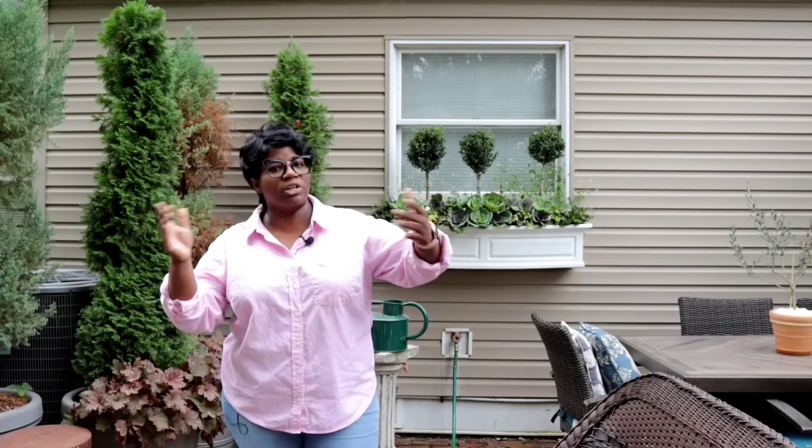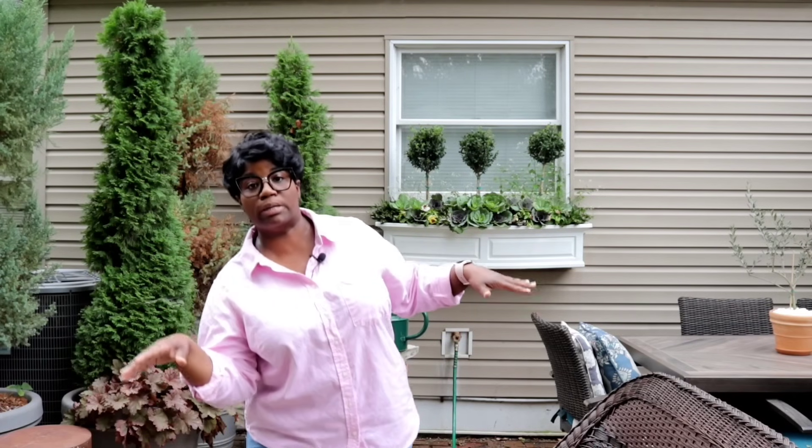We are going to plant up a beautiful fall time container, and in addition to that we're also going to do a little bit of shopping. I'm going to take you guys along with me because I'm in need of some fall inventory for outdoor. I do want to go ahead and just put together a real quick arrangement — something beautiful, nothing over the top.